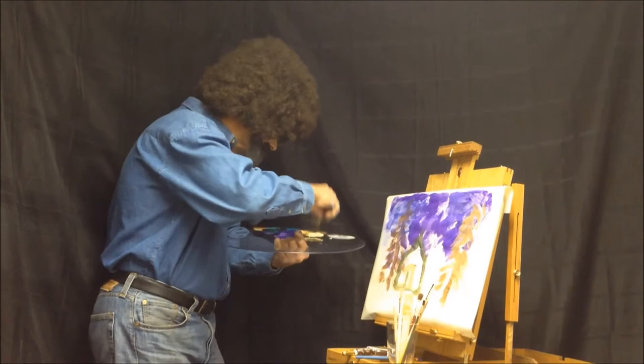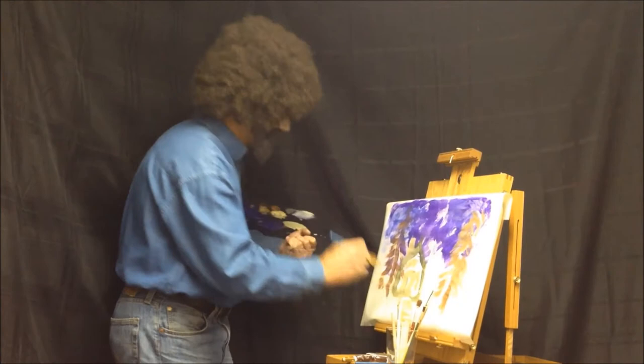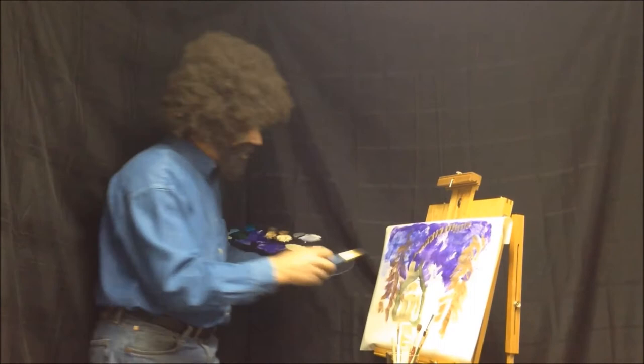We'll put the door in there, a little window here, a window here, a chimney here — everybody likes a chimney. And we're gonna put a little smoke coming out of it, and it's kind of windy so the smoke is drifting that way.